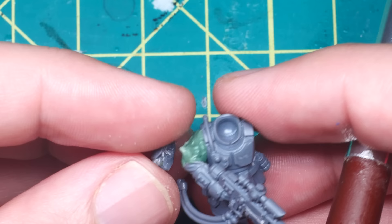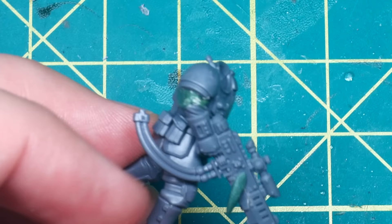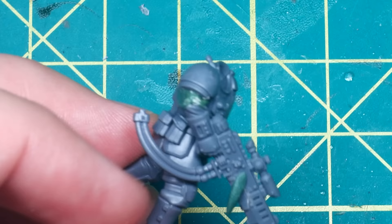I then attach the shoulder pad I hollowed out before, and the repose is pretty much done. I'm pretty happy with how this model is turning out, but there's really not much that sets it apart from its Imperial counterpart besides the Aquila I removed earlier.